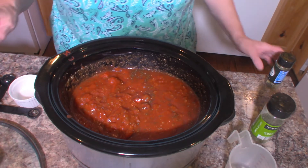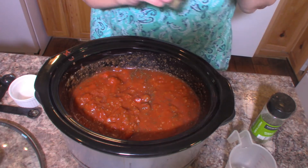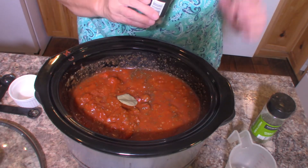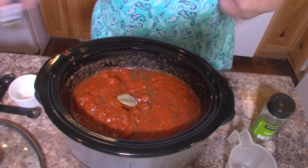So don't forget to add that brown sugar for sure. And the last thing I'm going to add is one bay leaf. And there we have it.